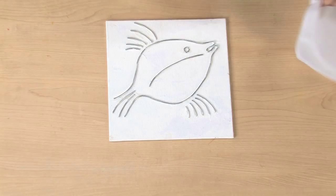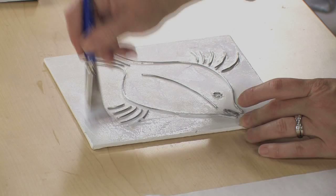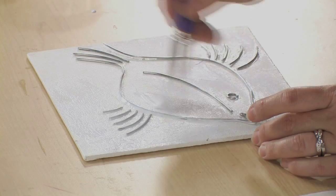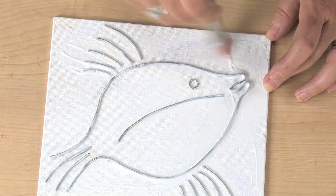So we're going to glue this to the panel. And once it's completely dry, we're going to brush slightly diluted glue over the entire panel, getting in between the wires and over the entire surface. The glue is diluted just enough to make it easy to spread.